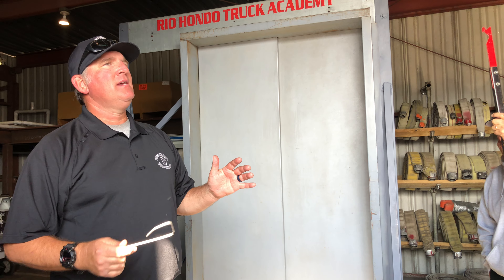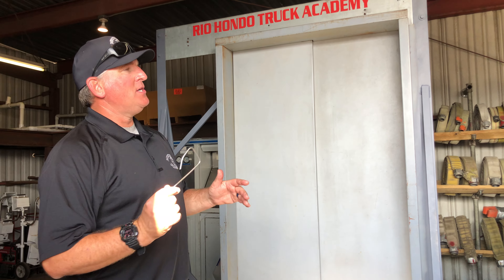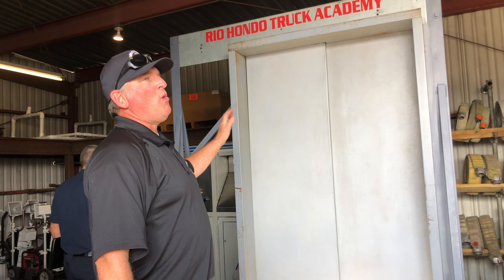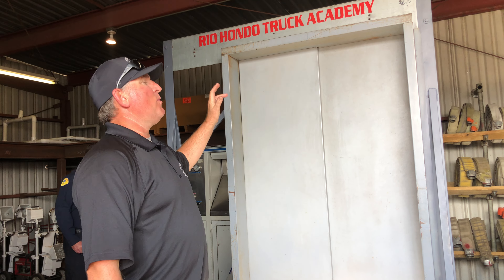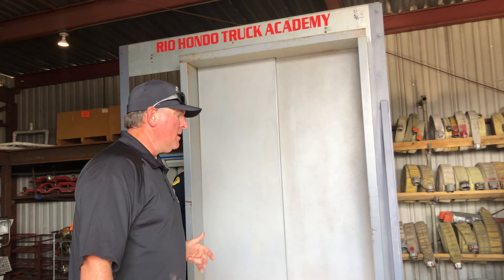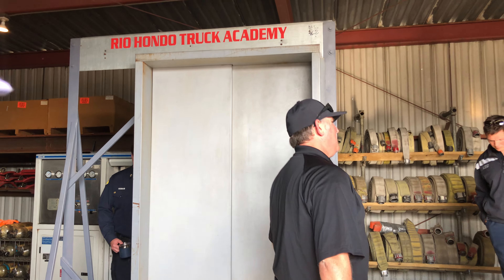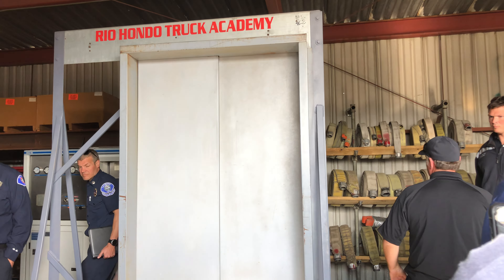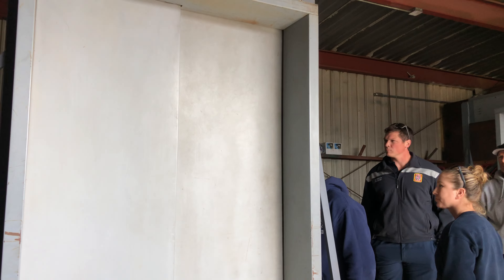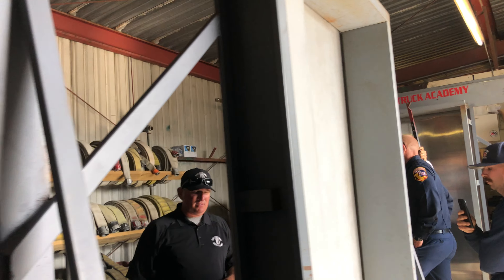What's really nice about having props like this is that they're a fantastic training prop for you guys, because you can see everything that we talked about while you're picking. You can watch your buddies picking while you're on the backside — you can see what they're doing well, what they need to do different. Just walk both sides. I'll do the skills a couple of times. If you come around the back here, you will see everything that we had in the PowerPoint.